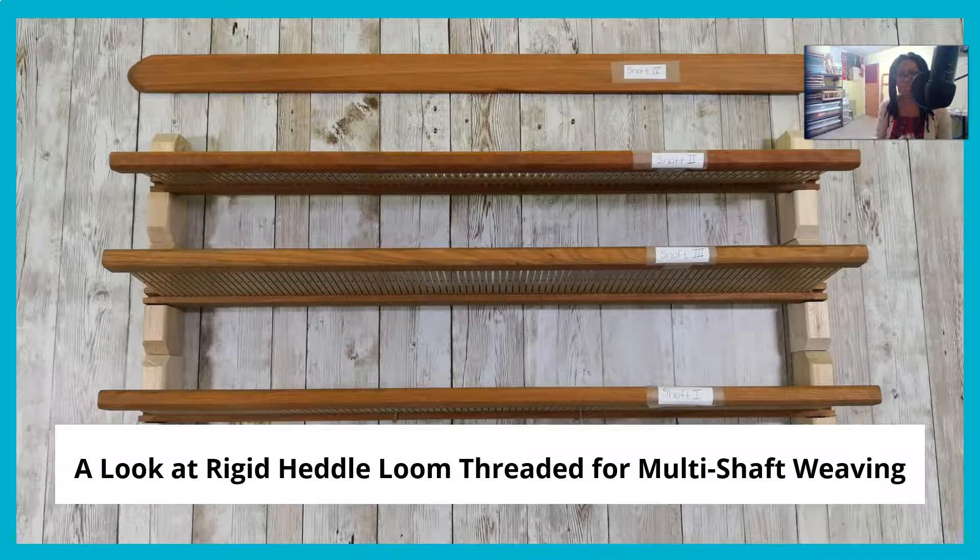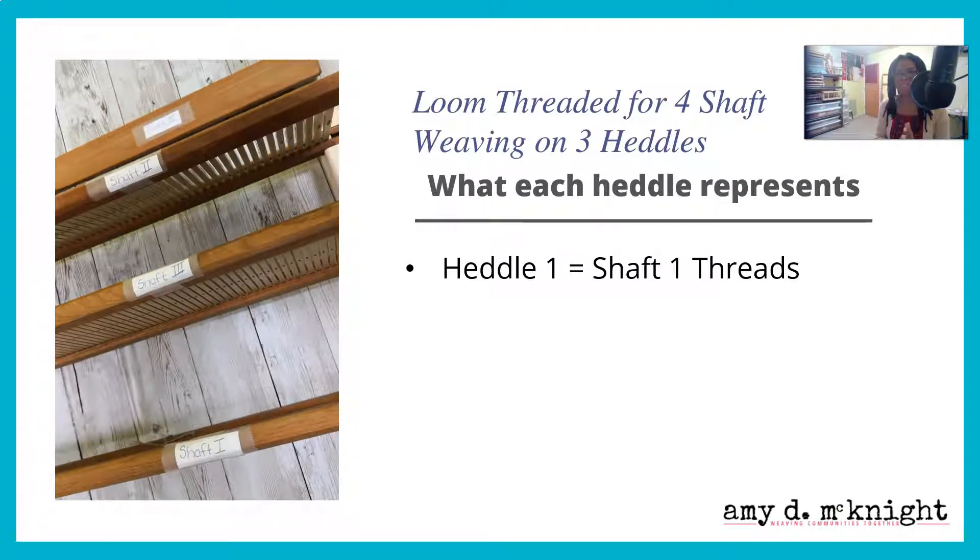So let's look at rigid heddle loom threading for multi-shaft weaving. First off, let's start with four-shaft weaving on three heddles. There is actually a lot more information out there for this, so we're going to start out with this. I'm about to show you how to do some three-shaft weaving on two heddles in a little bit. First up, you need to understand what each of the heddles represent as it comes to weaving four-shaft style on three heddles.